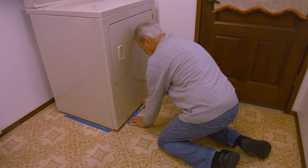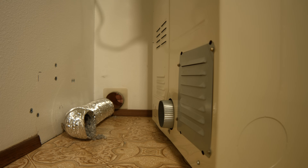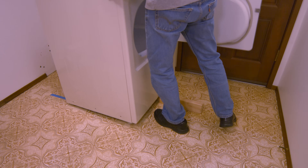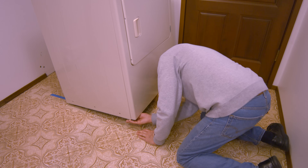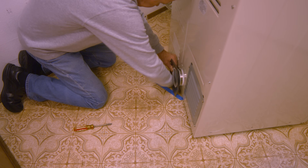Tape the floor on two sides of the dryer for alignment. Pull the dryer away from the wall and disconnect the ducting from the dryer exhaust. Unplug the dryer. Using the wooden block for support, attach the felt pads to the dryer feet. Attach the magnetic boot to the dryer exhaust port with a four-inch hose clamp.